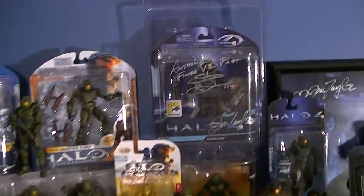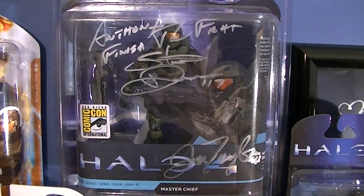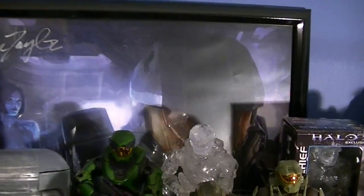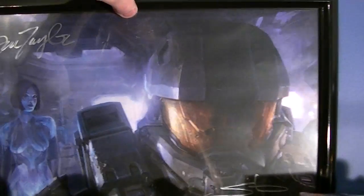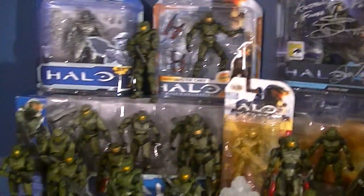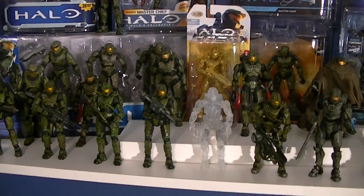We'll start over here with the McFarlane figures. This is one of my favorite pieces — from Comic-Con 2012 I got the Halo 4 Master Chief signed by Steve Downs and Jen Taylor, so I was pretty happy about that. To go with that I got this 11 by 17 poster — I'll lift it up so you can see — signed by Steve and Jen again, so that's just a nice little companion piece to go with that figure.